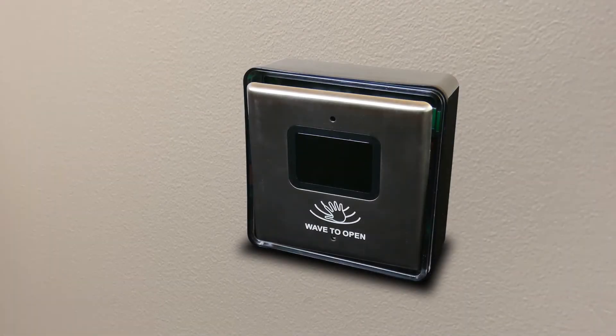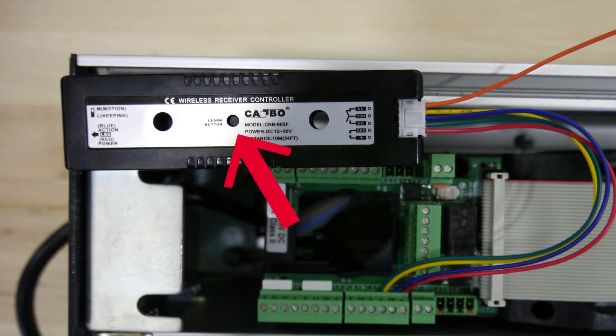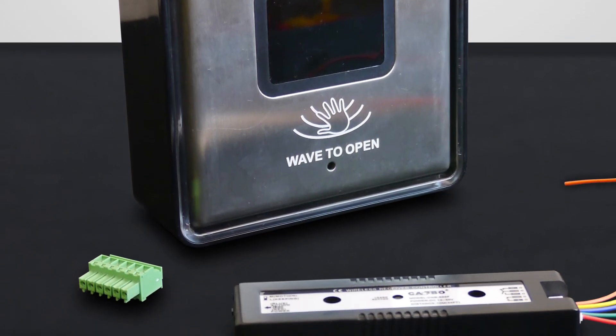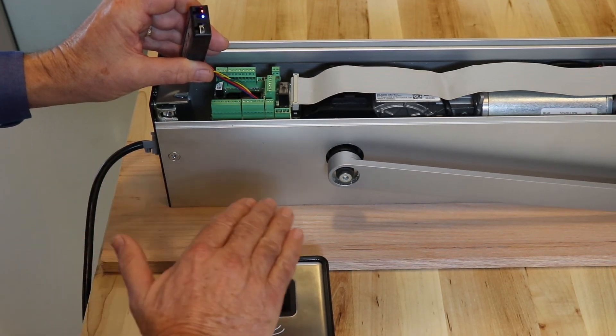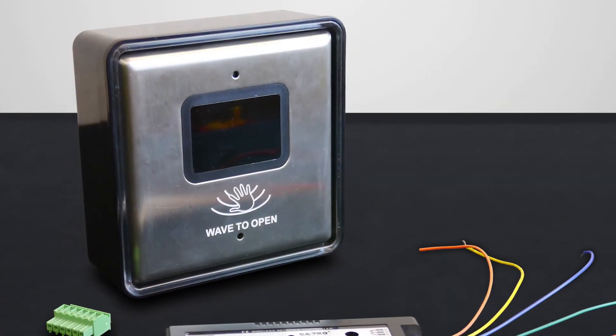To complete the installation, use an Allen wrench to attach the faceplate to the mounting box. To reset the receiver, press and hold the Learn button for five seconds. The transmitter and receiver use wireless technology; therefore, the location of these devices is critical to optimal operation. If the receiver is in close proximity to other electrical devices, erratic behavior may occur. Should this happen, relocate the receiver.